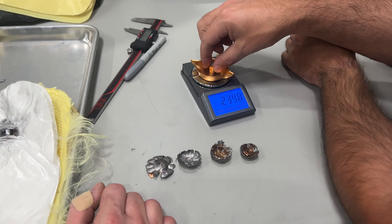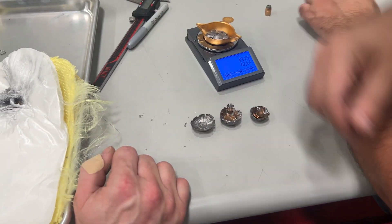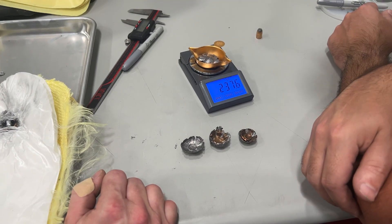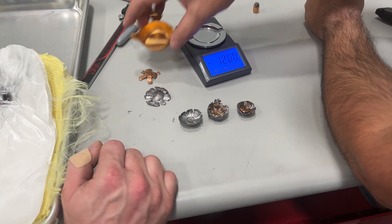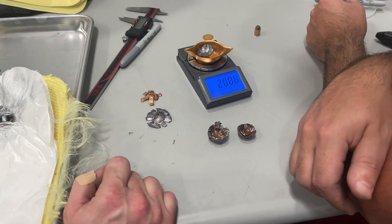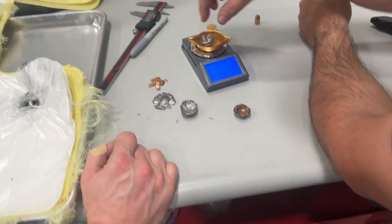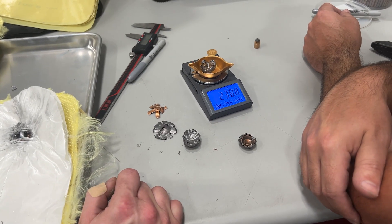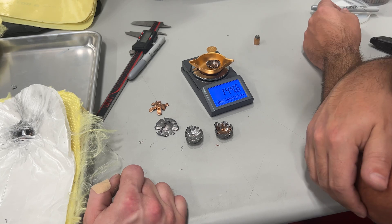A typical 44 mag round is about 240 grains. That one's 239.8. If we start going into these remnants, that one's pretty close — a pancake maintains most of its mass. Actually, all of these probably maintain most of their mass. Well, that one lost its jacket. These will probably be closer to 240 where everything is still there, and this one is probably going to be nearly 240 on the dot.